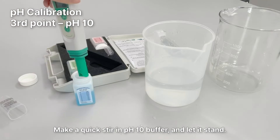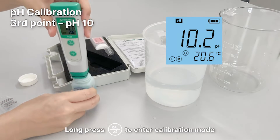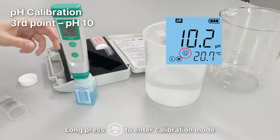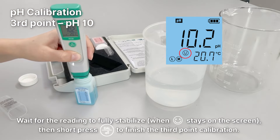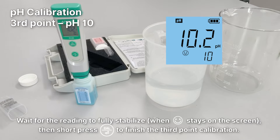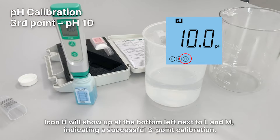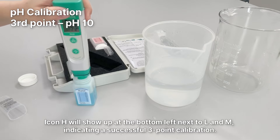Make a quick stir in the PH10 buffer and let it stand. Long press the Cal button to enter calibration mode. Wait for the reading to fully stabilize, then short press the Cal button to finish the third point calibration. Icon H will show up at the bottom left next to L and M, indicating a successful three-point calibration.